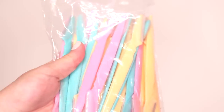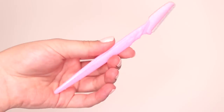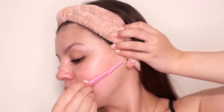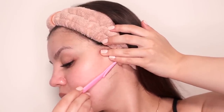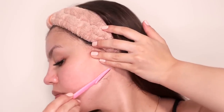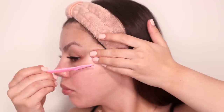Step six is when I finally shave my face. I use these cheap facial razors from Amazon — I'll link them in the description below and this pack will last me well over a year. I use one razor about three times and I don't shave my face that often; as I said, I only need to do it about once every one to one and a half months.